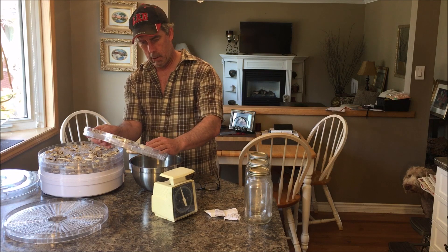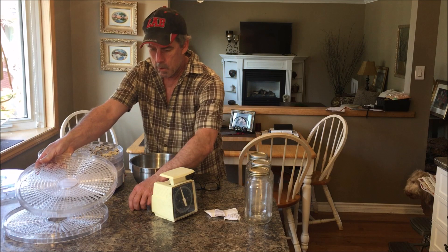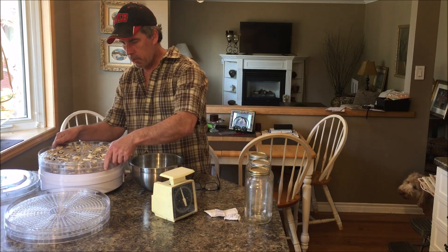Loading the trays back into the bowl one at a time — that's one tray, that's two trays down.